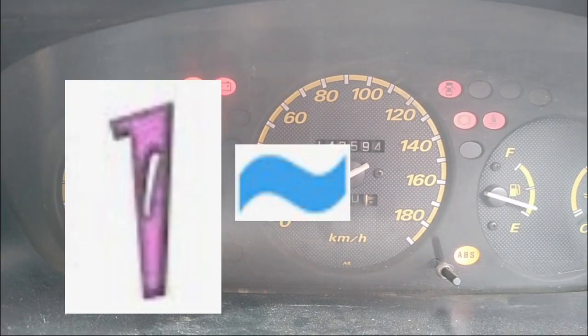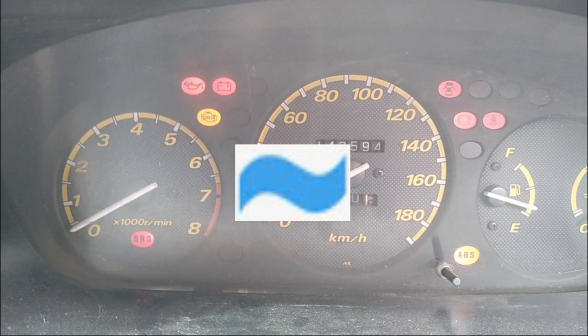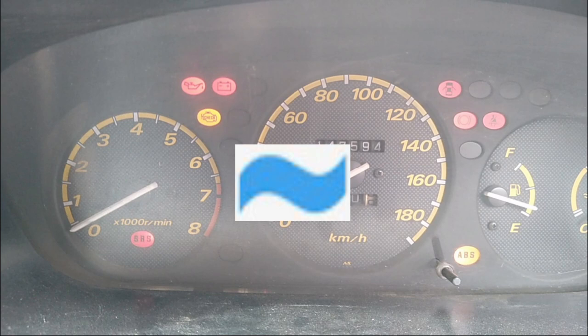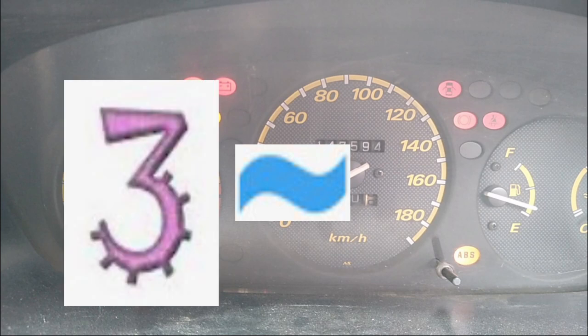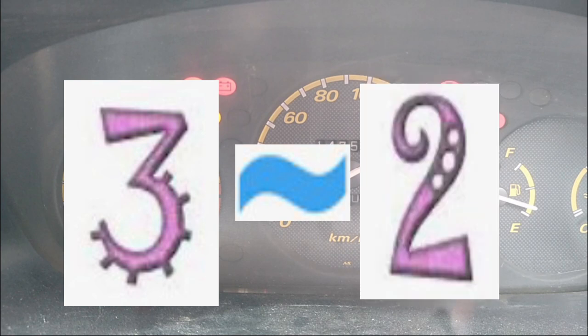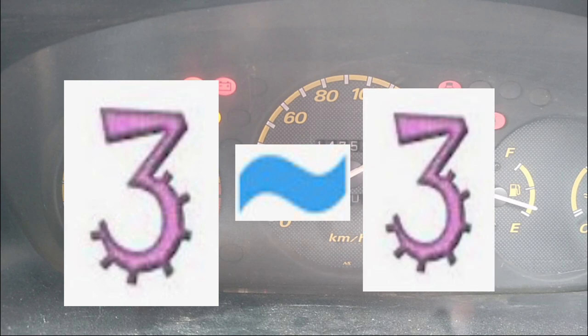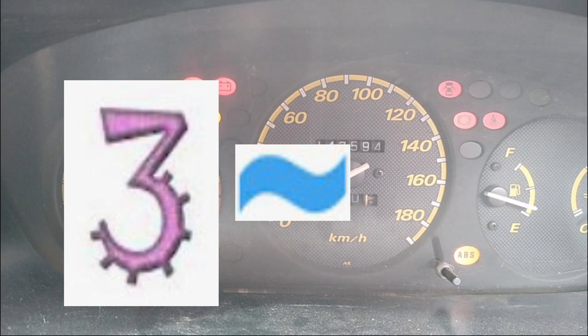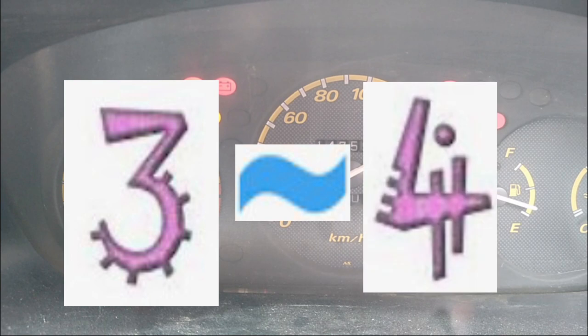Getting the error codes is very easy. These are pulse reads, so there is a first digit and a second digit. The first digit reads very slowly and the second digit reads very fast. As you can see, this is an example of how it reads the error codes — that has read an error code 3-4.